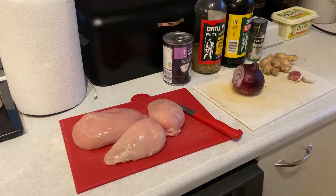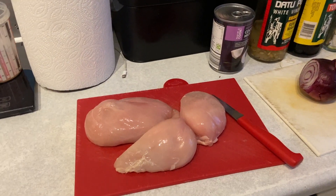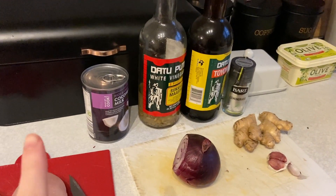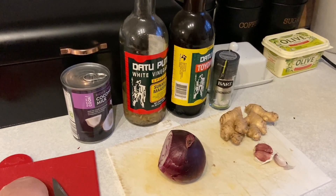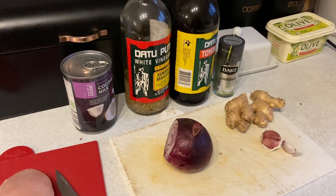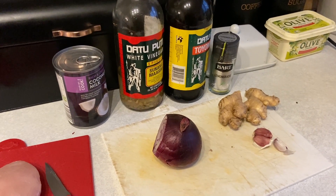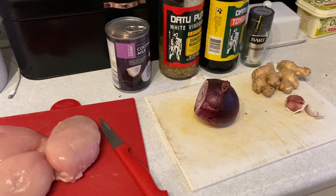I've got all my ingredients here: chicken off the bone because that's just easier for me, and then we've got onion, garlic, ginger, coconut milk, vinegar, soy sauce, lemongrass. I might be missing something — I'm missing chili, which is very important in halang halang if it's gonna be spicy. But we've got that in the garden so I'm just gonna pick some in a minute, and then prepare all these so we can start cooking.